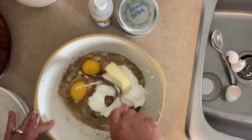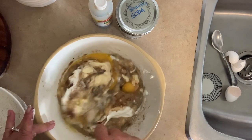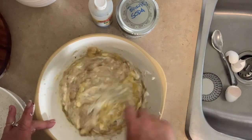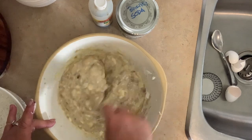Now I mix all this in really, really well. You're going to see lumps of butter in this — don't worry about that, it melts right into the bread. It's such an easy, quick bread. You can also add about a cup of walnuts, a half a cup of chocolate chips, or drizzle peanut butter into it.